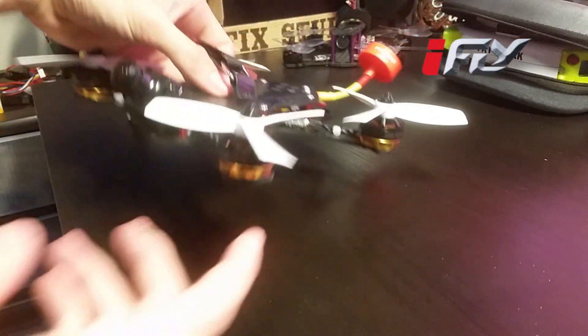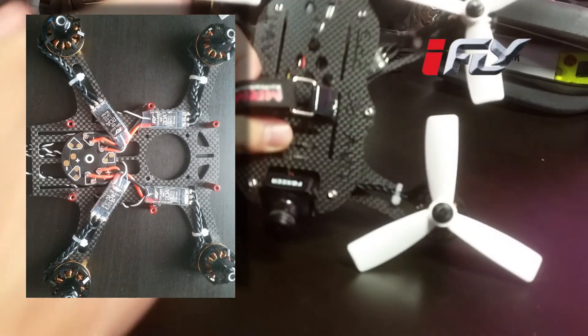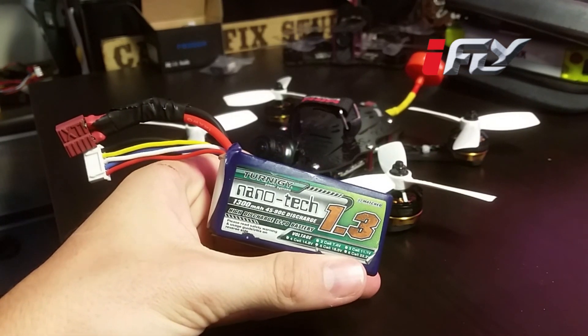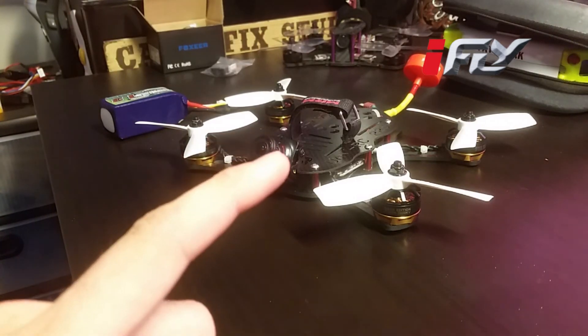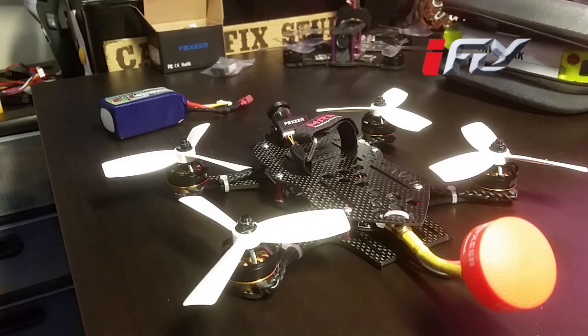I've got these ESCs installed on my Spartan 225 quad with iFly's 2205 2600 kV motors on 4 inch tri-blades. You can kind of see them in there — they were definitely tiny. I got them all soldered up in a nice little pattern, cleaned up, shortened the wires, made it look good. I'm running it on a Nanotech 4S 1300 45-90C discharge battery. Little rockets — they work great, they handle great. I did not update the firmware so we're still on 14.4 BLHeli and yet still amazing performance, great handling. The braking was wonderful, the thrust was amazing.